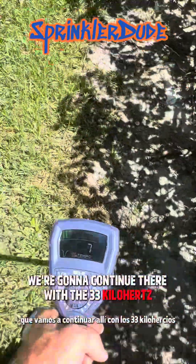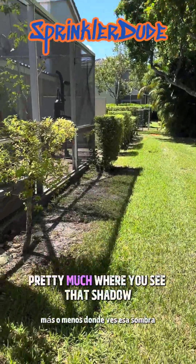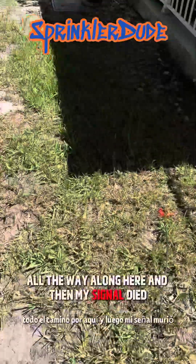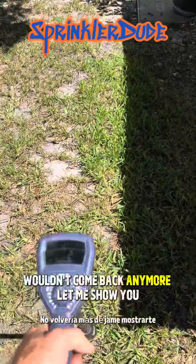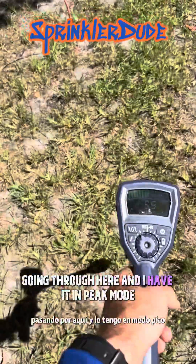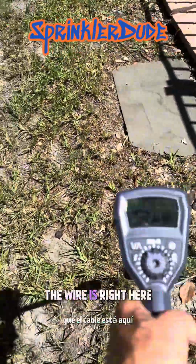I was tracking along the front of these bushes, pretty much where you see that shadow, all the way along here, and then my signal died and wouldn't come back anymore. Let me show you — I have it in peak mode so we're going to hear it when we're over the wire. The wire is right here.